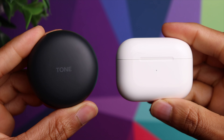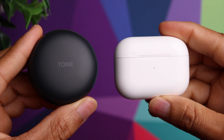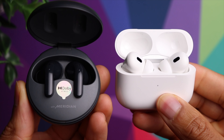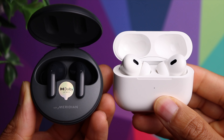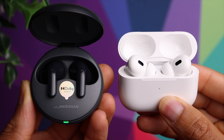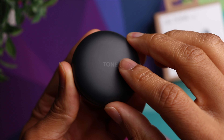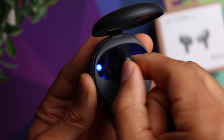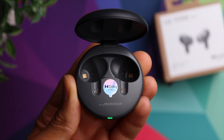Let's take a look at the charging case. As you can see, very compact in size, very comparable to the AirPods case. As far as fitting this down into your pocket, you're not going to have any issues at all. It also supports wireless charging, just like the AirPods.